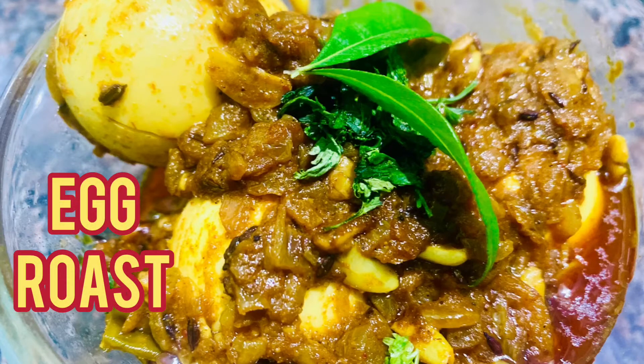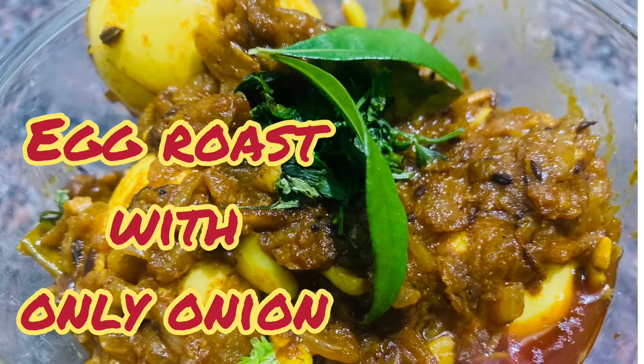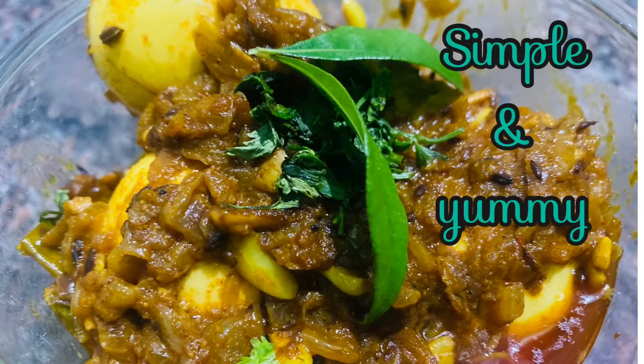Hello everyone, welcome to the channel. This recipe is very easy and yummy. If you want to make this recipe, we will be ready to make this recipe.